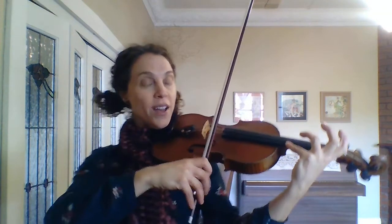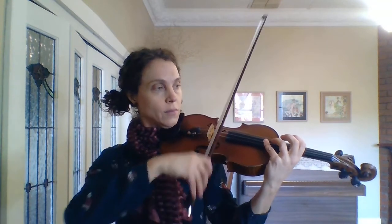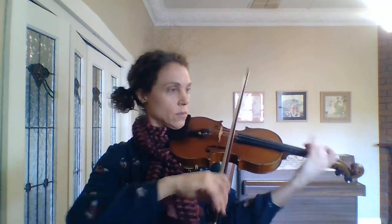Okay, let's go from bar five, nice and slowly. Bar five, three and four and. Great. Let's just go right from the start, one more time, same speed. Three and four and. Shift down, shift down.